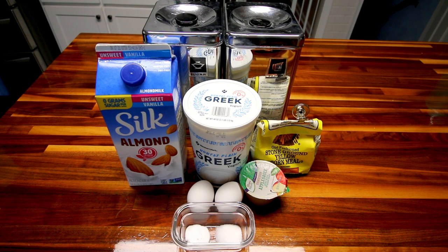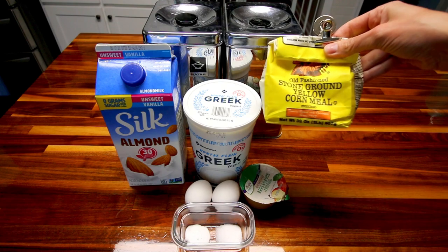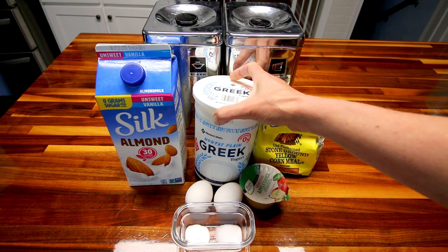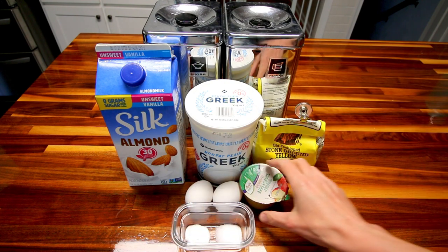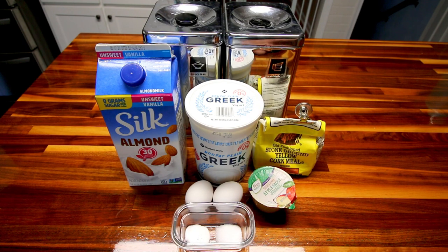What you're gonna need is a cup of self-rising flour, a cup of cornmeal, a cup of nonfat plain Greek yogurt, a cup of almond milk — I'm using unsweetened vanilla — two eggs, a quarter cup of unsweetened applesauce, a half teaspoon baking soda, a half teaspoon salt, and two tablespoons of granulated sugar. You can use a sugar substitute if you want, but I like to use actual regular sugar in this.